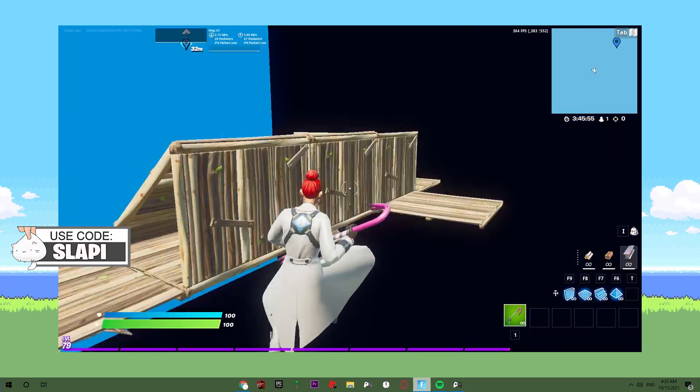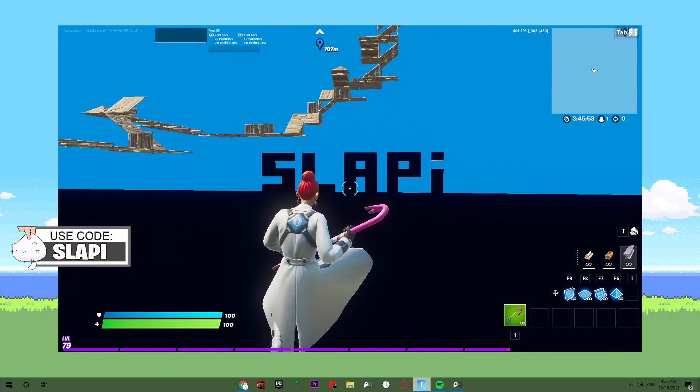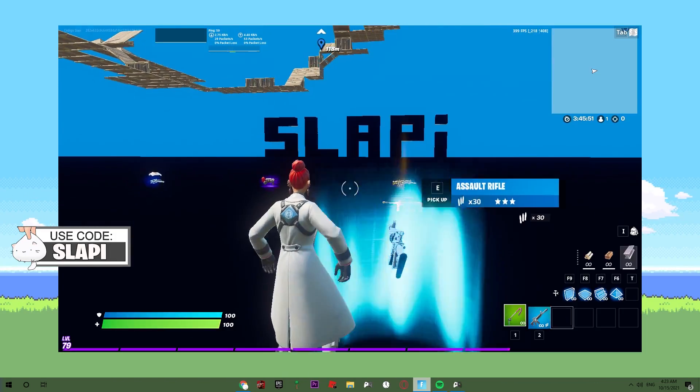I hope you guys enjoyed this video. Don't forget to use code Slappy in the Fortnite item shop, and see you next time. Bye!